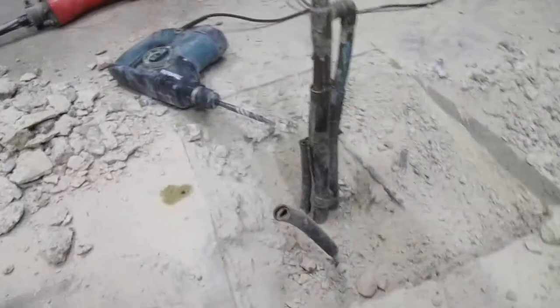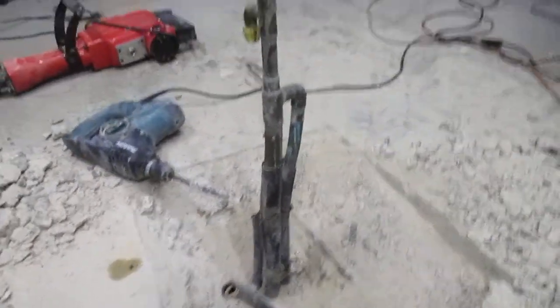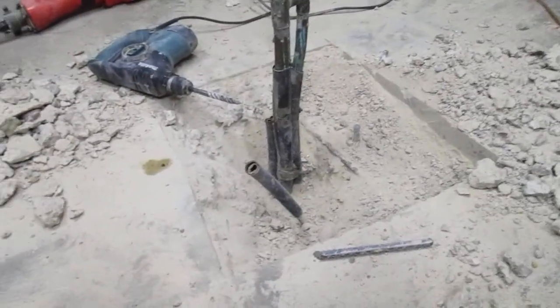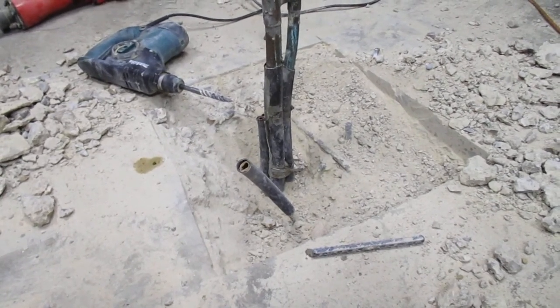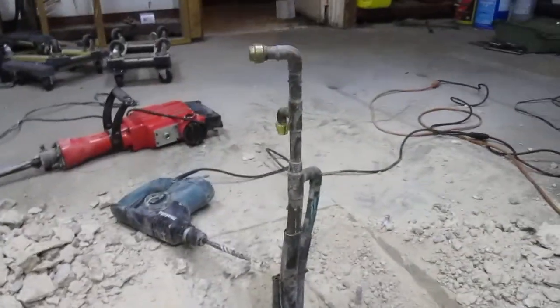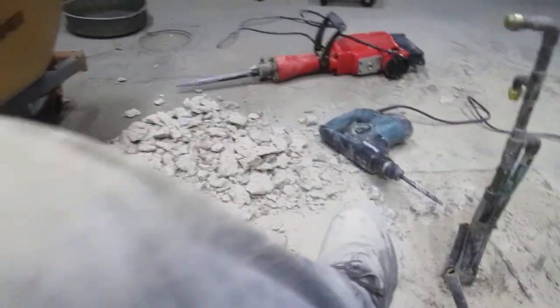I'm using the Makita for the fine work so I don't bust through the water lines and get a fountain blowing. I think I'm deep enough that when the plumber does a T to tie that one inch into that three-quarter, I should be about three inches below the slab. You can see how dirty I am.